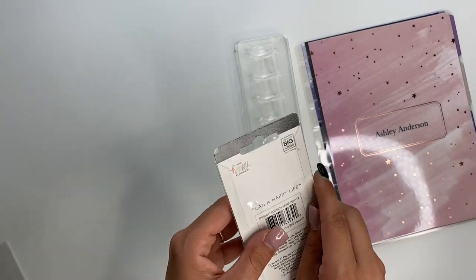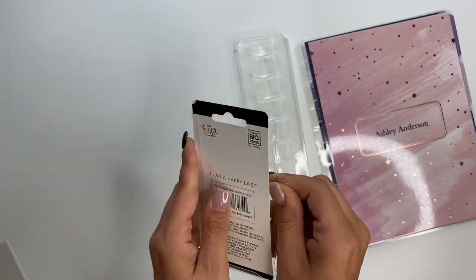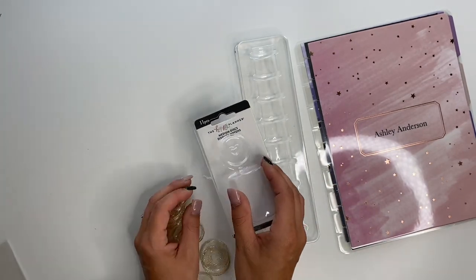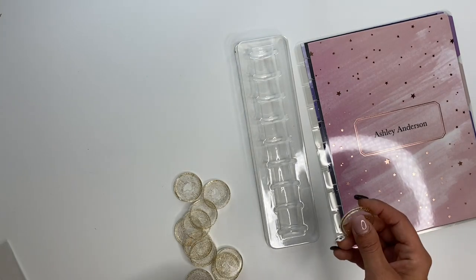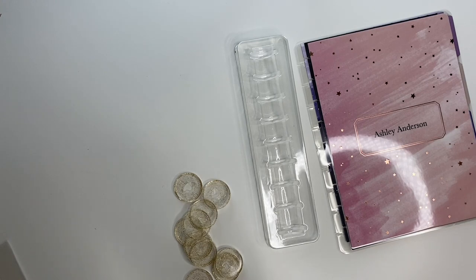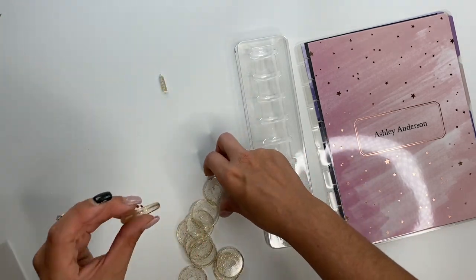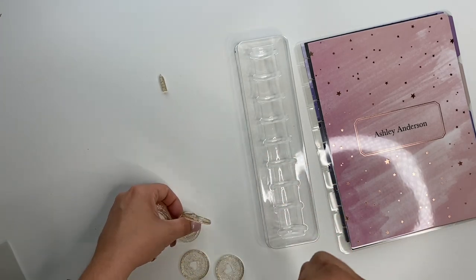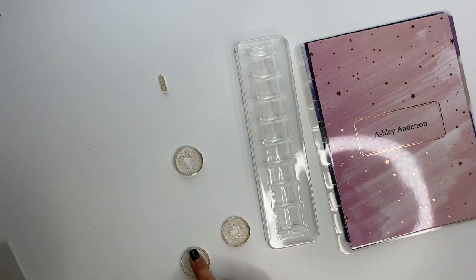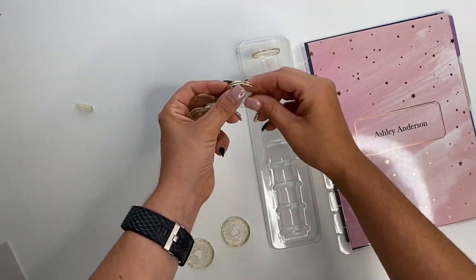Let's open up the discs. I see a little extra piece — hopefully one of these discs isn't broken. Let's double check. Nope, doesn't look like it — just an extra little piece. Okay, so you just stick these in here.